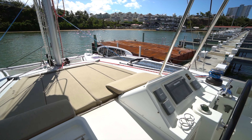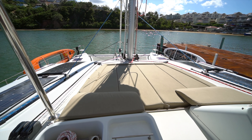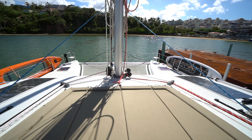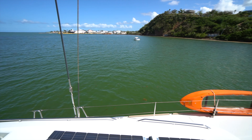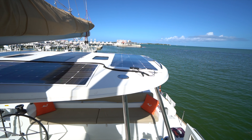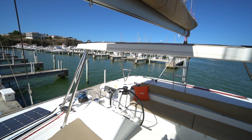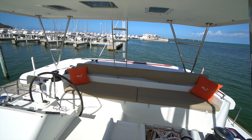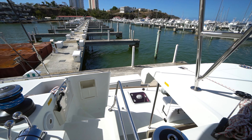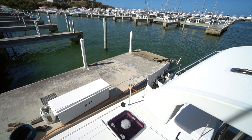Forward of the helm you can see some of the solar panels as well as the forward sun pads. All of the sail control lines lead right back here to the cockpit. Coming out here to show you the hardtop — you can see up top how he's got solar up there, and there are also some windows so you can still see the sail from beneath the hardtop. We're going to make our way down the starboard steps and come around the stern to the cockpit.